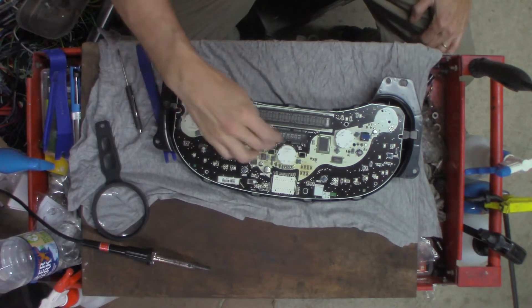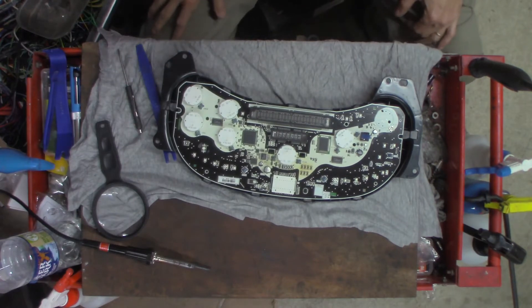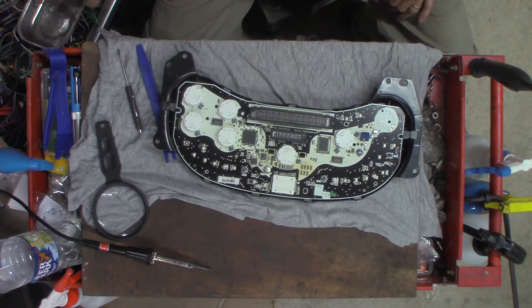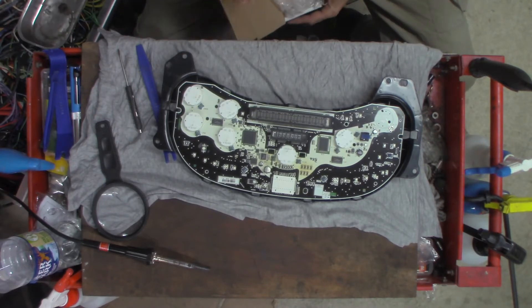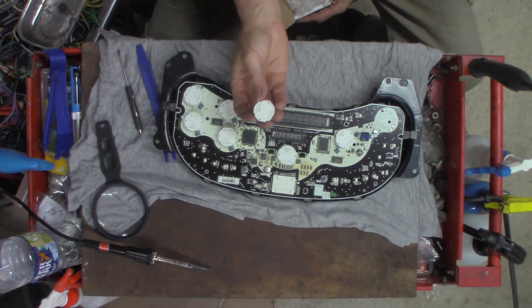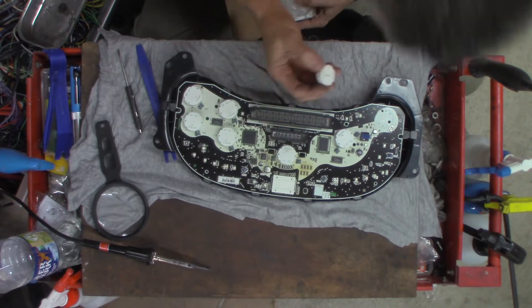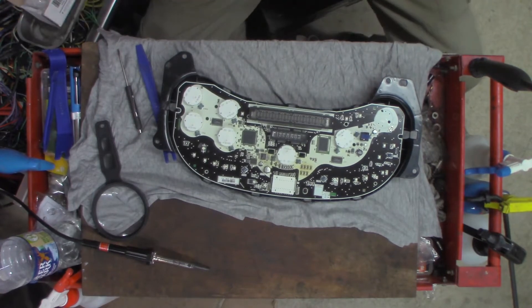These are what I'm interested in, and these are the old style - original ones. Let me find the new ones here. So these are the X27 168 - supposed to be the updated ones. From what I understand, I'm no expert on it.